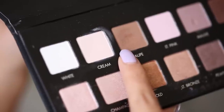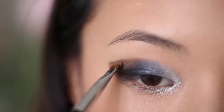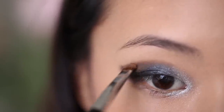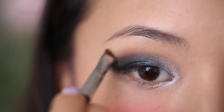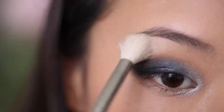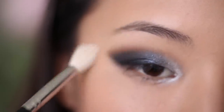To soften the blending, I'm taking this taupe shade and using a small blending brush, applying it to the very top rim of where I applied my shadow, just blending it into my eyelid. Now I'm taking this matte cream eyeshadow and applying it underneath the brow bone. The matte shade won't compete with any of the sparkliness going on here, and it won't flash back in photography, so it'll brighten up the eyes in a really subtle way.